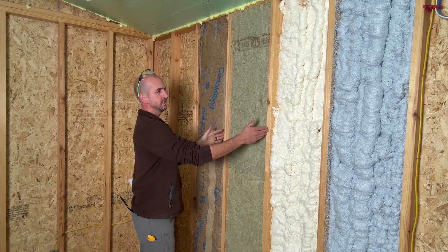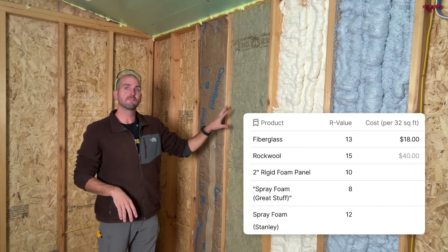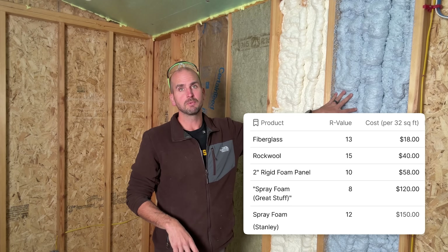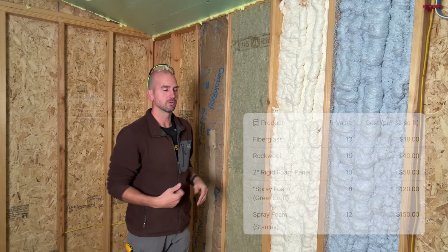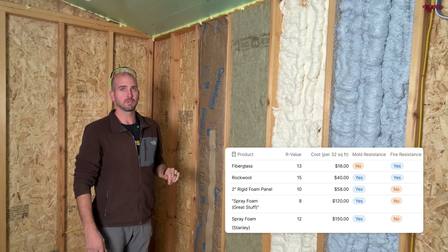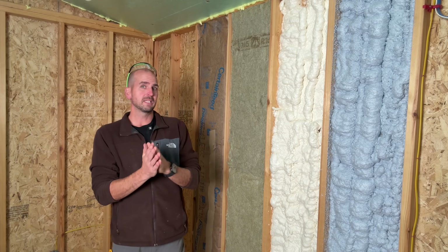Rock wool is about 2x the price at $40 for the same 32 square feet. But buckle up — rigid foam goes up to $58, Great Stuff would be $120, and the Stanley kit $150 for that same area. That completely disqualifies the spray foams for DIY shed or garage insulation. I'm going with rock wool — worth the extra cost, no slivers in your hands, not itchy, and it resists absorbing moisture, which can be a problem with fiberglass and lead to mold over time.